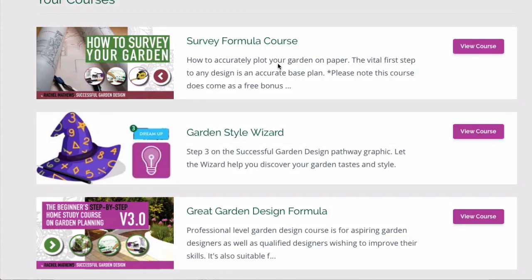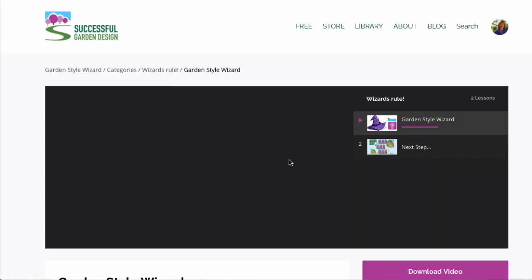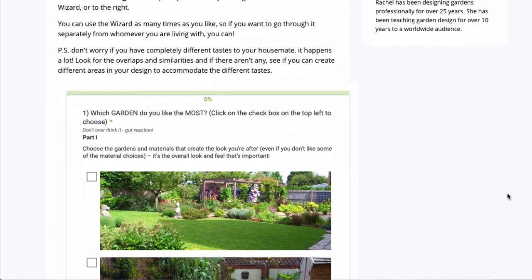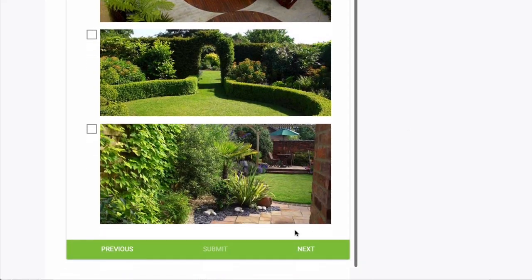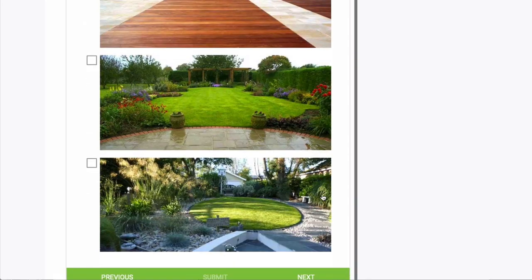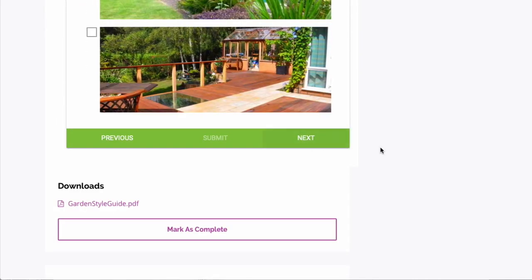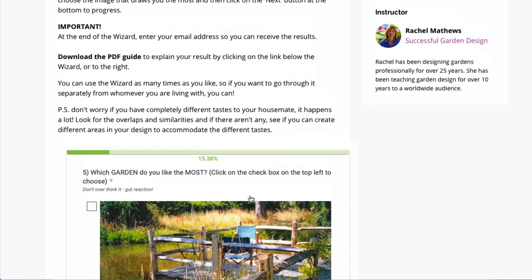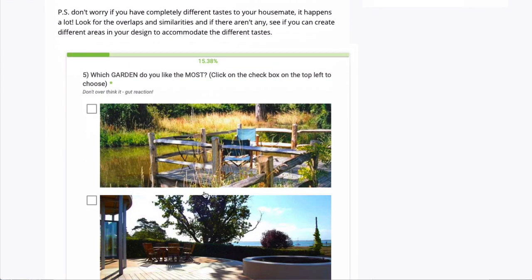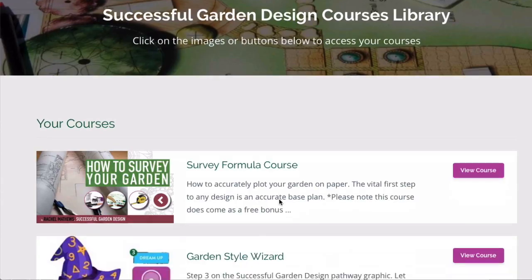The Great Garden Formula comes with the Garden Survey Formula and also the Garden Style Wizard, which is really useful to use with your clients to work out what their tastes are. You just click on whichever image you like the most out of the ones displayed, and at the end it will give you a score and tell you what garden style is your preferred option. It also comes with a PDF showing which materials help you create that style, and it will email you a report so you can see exactly which images you or your client has chosen.